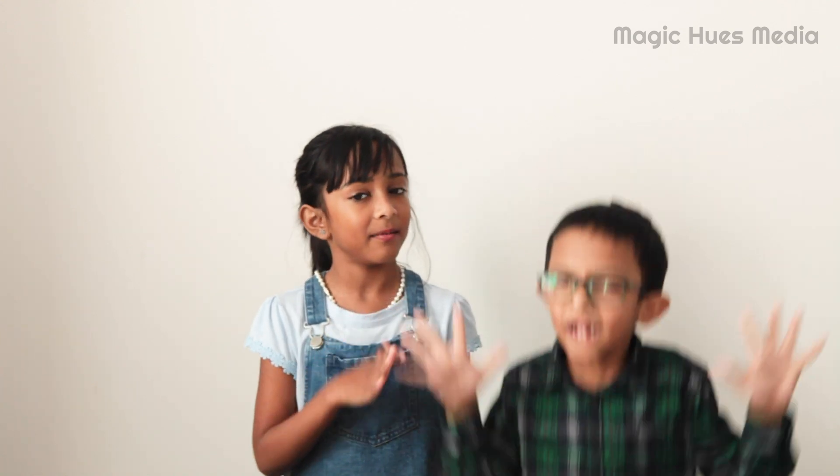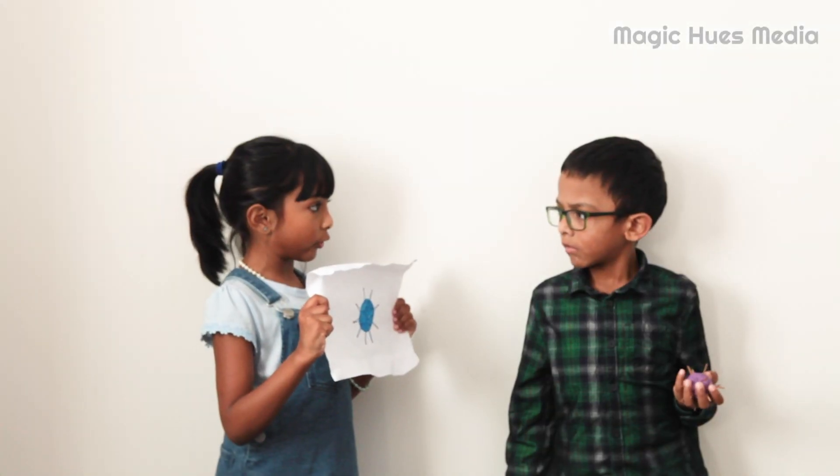Hi, welcome to Magicus Media. I'm Abigail. I don't know this! Jo, look, I draw a picture of coronavirus.